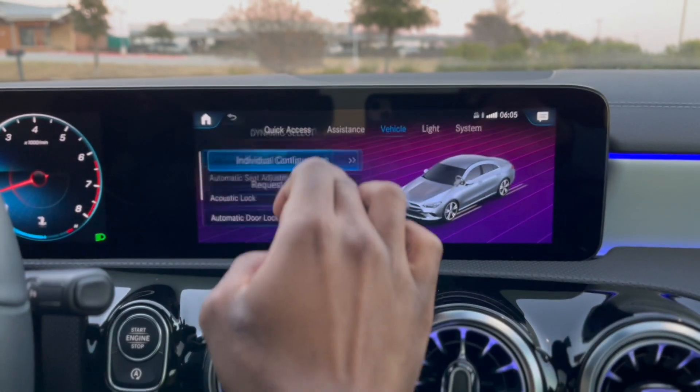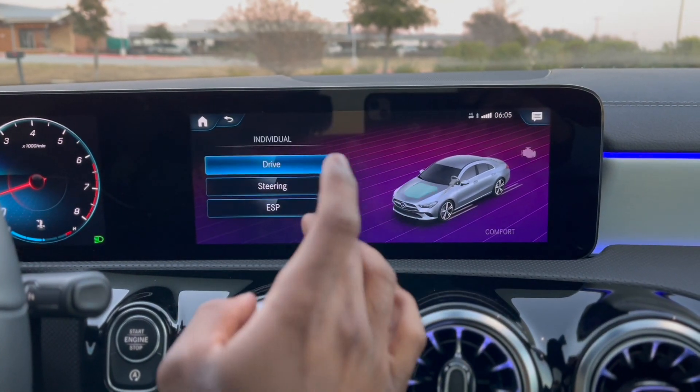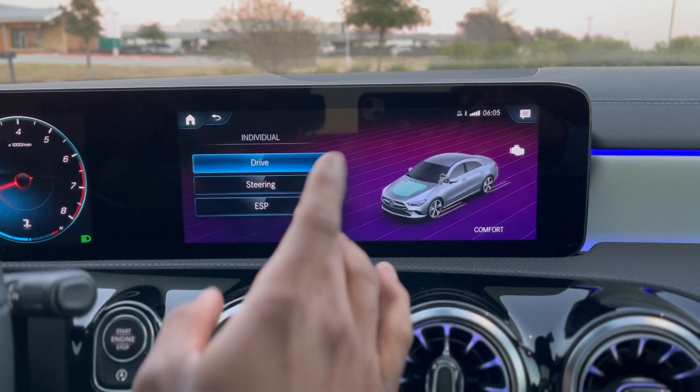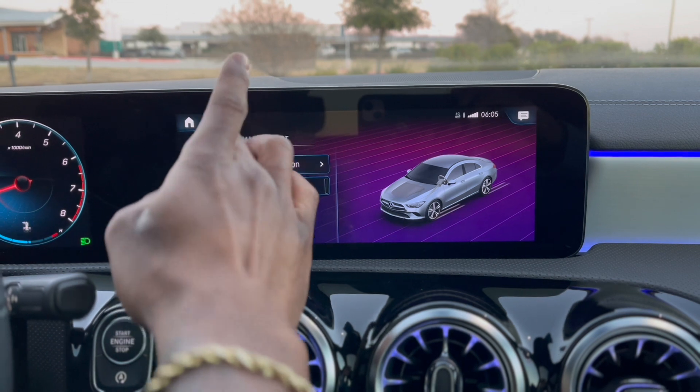Your vehicle settings, then you go to your dynamic settings and you can do it from there as well — your drive, your steering, your ESP. If you want to do it that way you don't have to click on that — you could just click this button right here, up or down, and it'll automatically go to it.